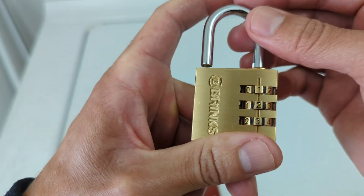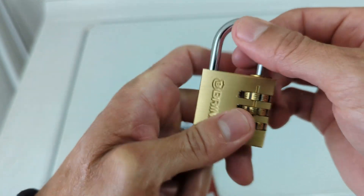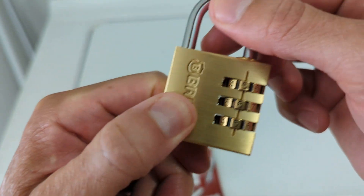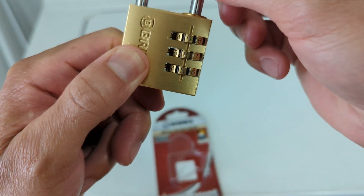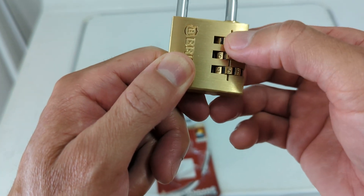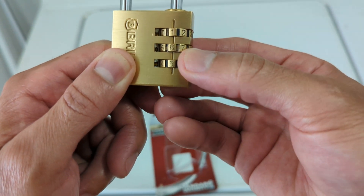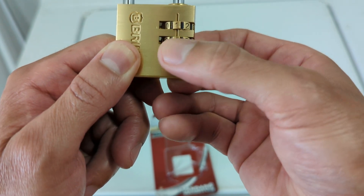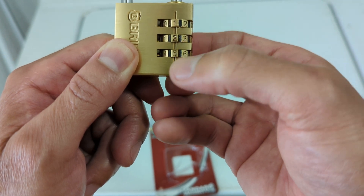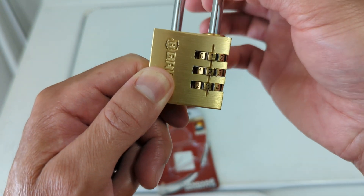And you let it go and lock it. There it is. So let me set it back to one two three — and there you go, it's open again.